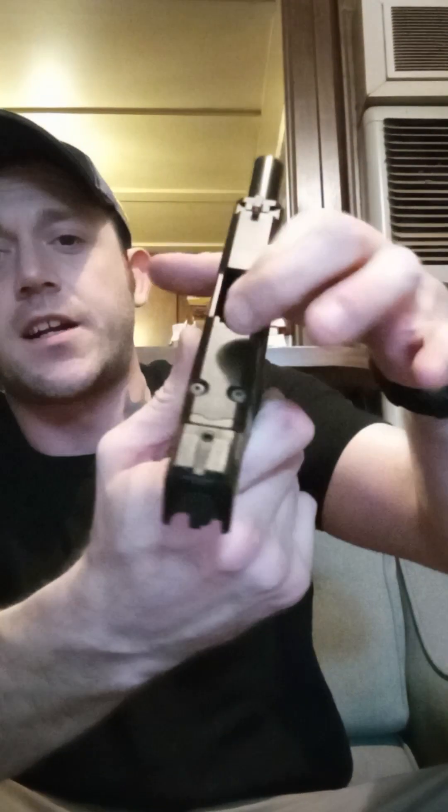If you like my content, hit like and subscribe. Let's go ahead and show you guys that we are clear — there's our feed ramp, as you can see. There's no ammo in there, empty magwell. I'm going to go ahead and pull the trigger. This is a safe direction and a controlled environment.